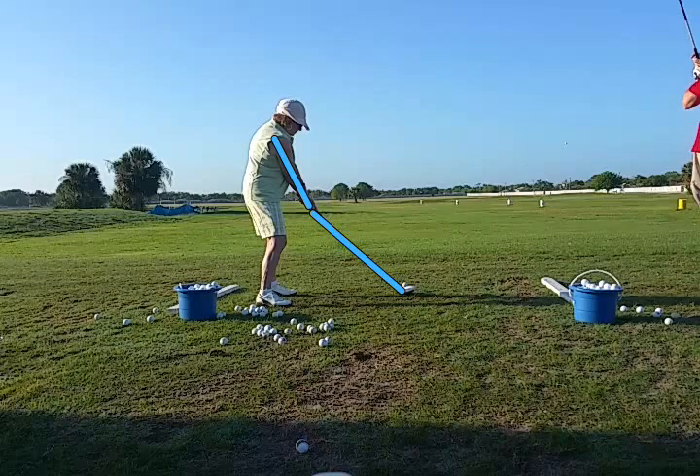In our golf setup, we create some angles. You can see we have an angle that the back is bent on, angled in the knees, and in this case, an angle between the arm and the club shaft. Those angles need to be maintained throughout the entire swing.